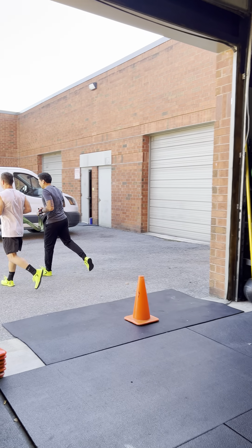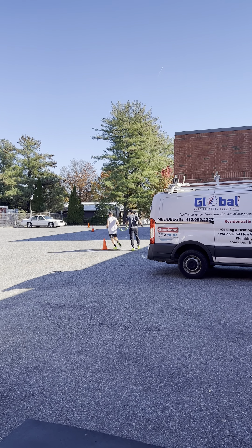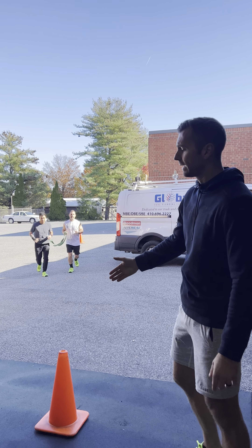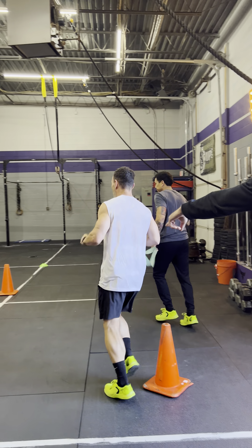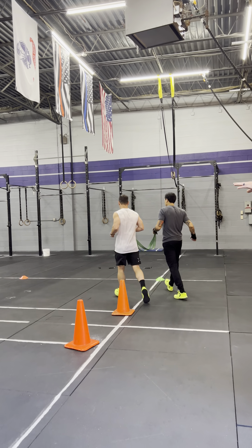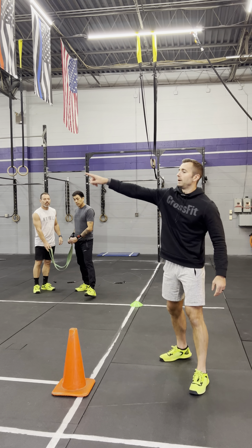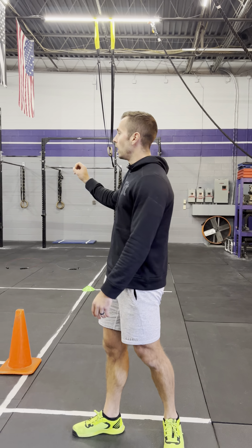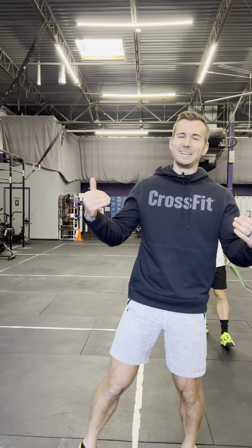Athletes loop around and head out the door all the way to a far cone, then loop back in — that is one lap. They stay to the right, the track continues on the inside, and they advance all the way around. Two laps equals 200 meters, three laps equals 300 meters, four laps equals 400 meters.